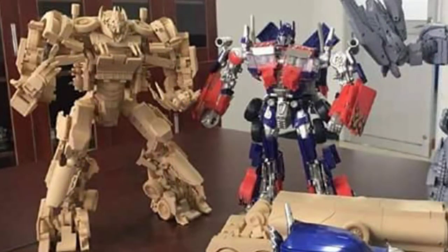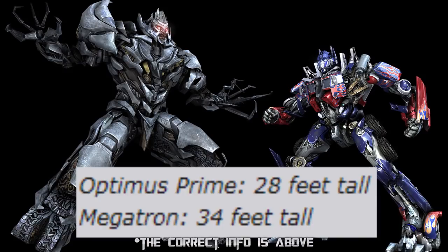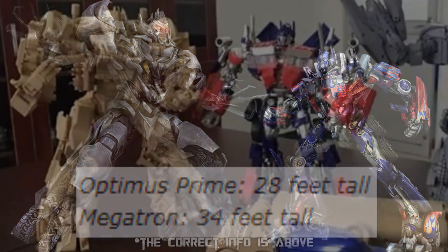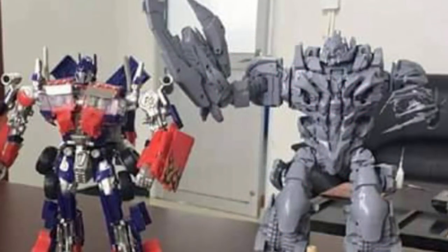Moving on to Megatron's robot mode, we see that he's bigger than Optimus Prime, which is true in the movies. Some people say that Optimus is 25 feet and Megatron is 10 more feet than him, but it scales really well because he is taller than Optimus Prime. You may be wondering what this gray Megatron is in here for — I believe that is another product that Dream Factory is making to come out later, but we're focusing on the Dark of the Moon Megatron.